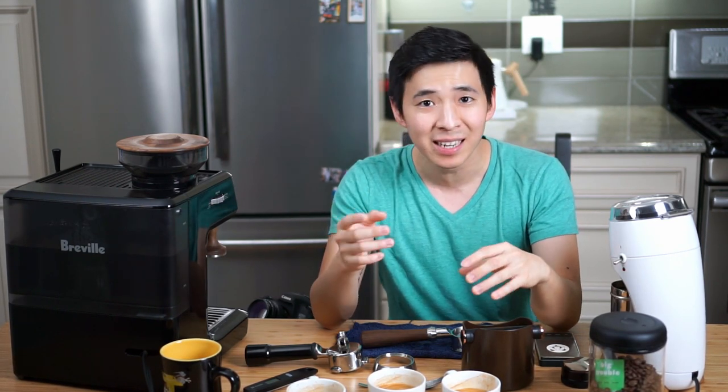Going back to what I said in the beginning: if you are practicing at home and you're new to this, the best thing to do is to get to know your machine and the process — being able to consistently pull a 1-to-2 ratio shot within a 25-to-30 second window. Once you've achieved that, then you can move on to the bottomless portafilter to further perfect your shot.